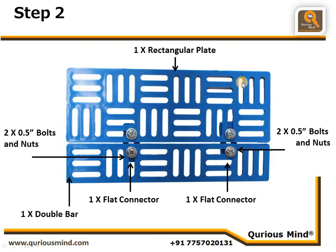These two parts are connected using a flat connector here and one flat connector here, using two nut bolts each. This is going to be the body of our Aarti robot.